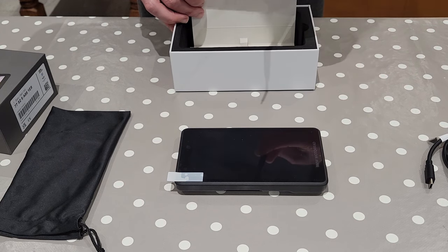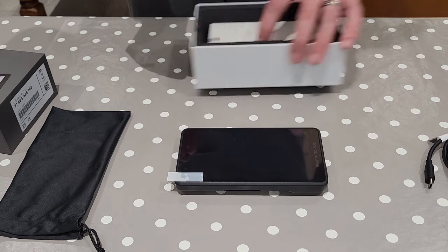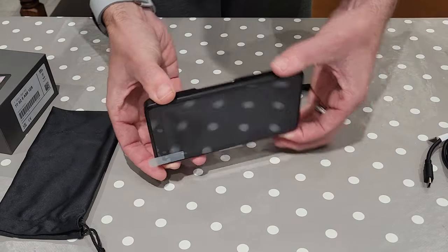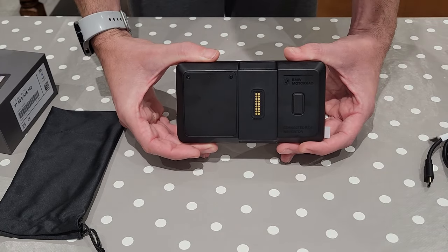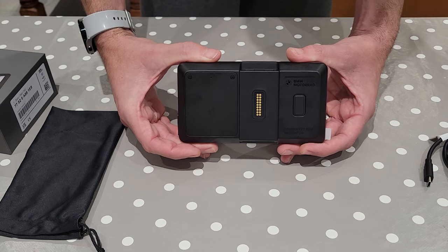They also give you a small screwdriver in here, very similar to what you get in a nav 6 currently. The unit itself has a big screen on the front, the same mounting bracket on the back. So that's going to fit in your LC cradle pretty much, I think, from anything from 2013 onwards.